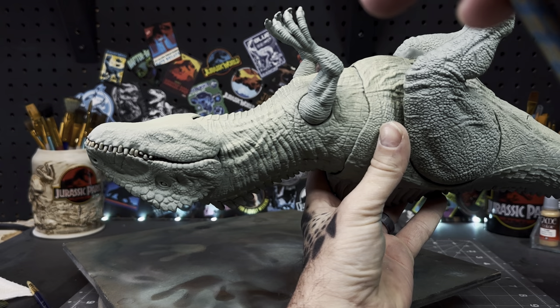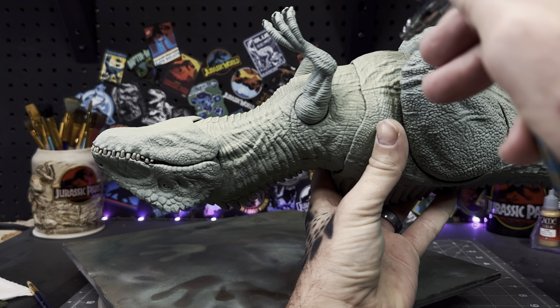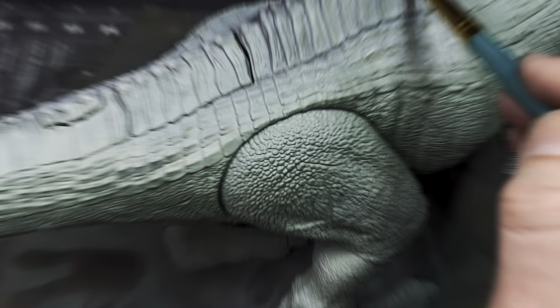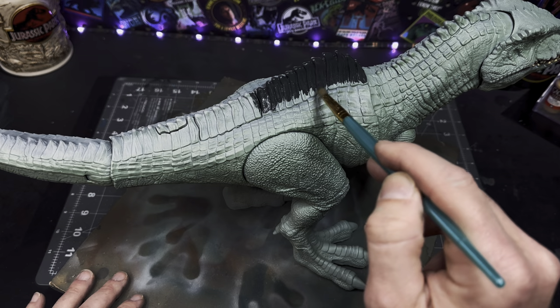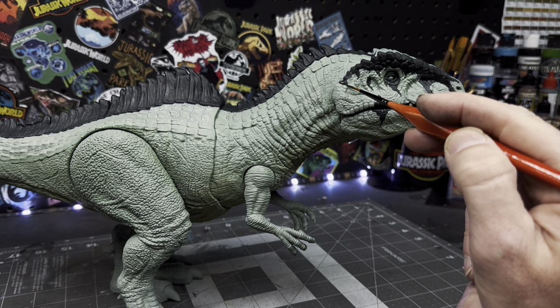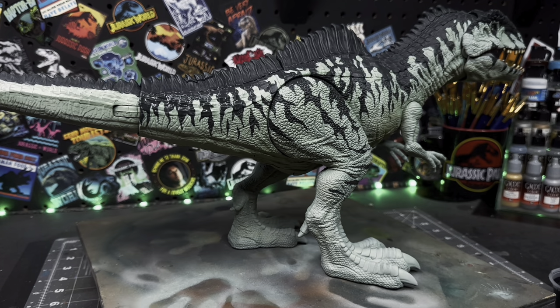With that done, now I'll go under the belly with Dead Flesh to create a highlight effect on the underside. So now with all the base work done, I'll grab some dark gray and start to block in all of the patterns along the body. Remember to keep that paint thin so you can get nice clean lines.